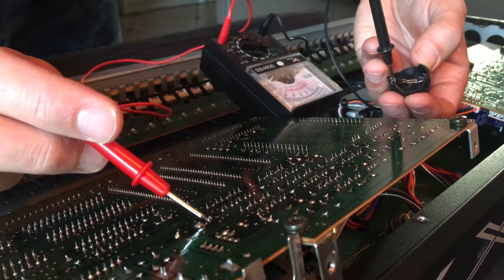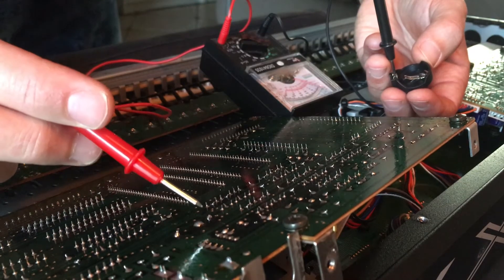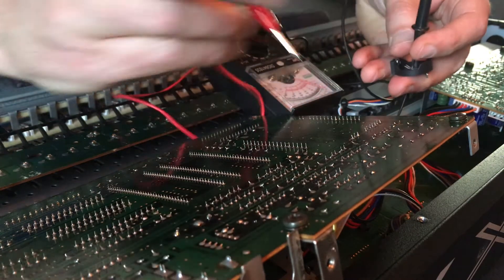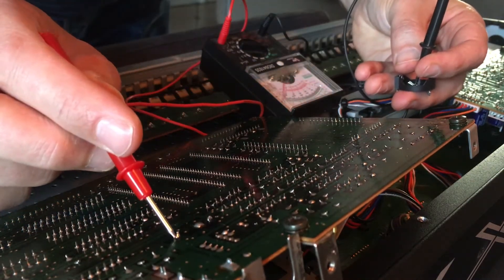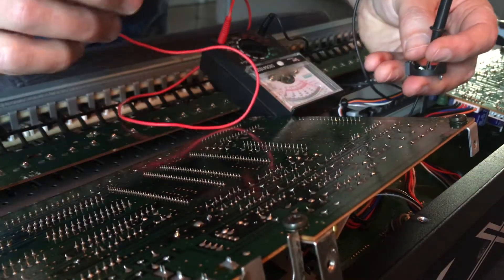After that's done, let's do a continuity check. The meter should go completely over to one side. I'm checking continuity between the two points, making sure the wire is okay and the soldering is okay, and that there's no short circuit when I touch other places.